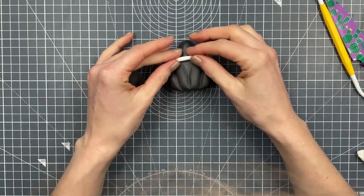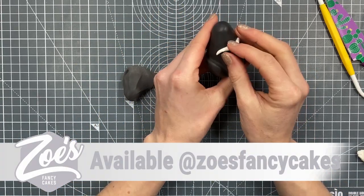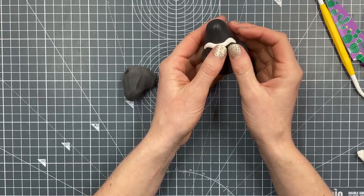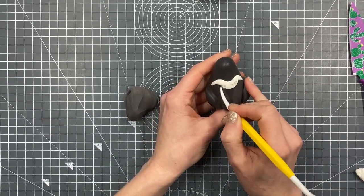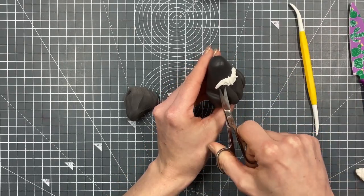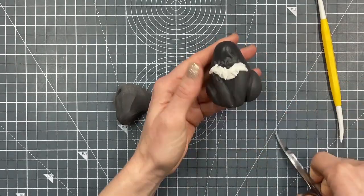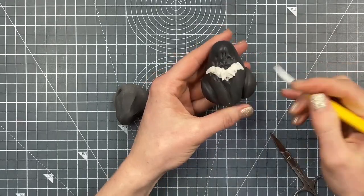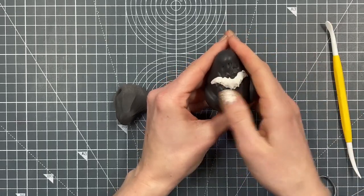They've got a white marking across the front, so we're going to put a little white piece on there. This is modeling paste we're using today — I'll put links below to everything I've used. I've pulled the line around a bit so it's more wave-shaped. I was playing around with texturing it using my dresden tool and little nail scissors — which have not been used for nails — but I actually preferred it smooth.